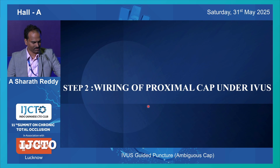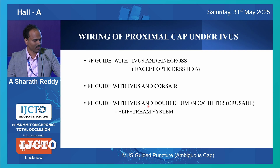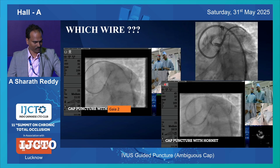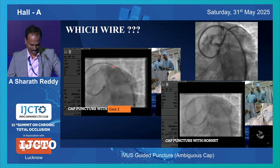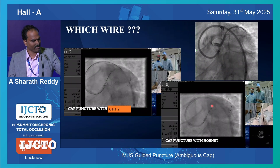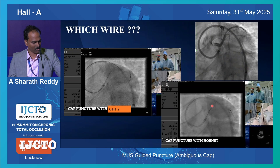Coming to wiring of the proximal cap after identifying - you can use different systems. A 7-French system takes IVUS with FineCross, but there is one caveat: if you use OptiCross HD6, that 6 is basically 6-French compatible, so you need an 8-French system even with FineCross. You can use IVUS with Corsair in 8-French, and the slipstream system can be done with 8-French. Regarding wiring, you can use 3D wiring, tip detection wiring, or simply locate your tip and push it into the proximal cap. For wire selection, compare Gaia versus Harnet or Conquest Pro - how they behave. Gaia is basically: when you push the wire, the tip bends. The tip bend stiffness is less with Gaia compared to Harnet or Conquest.